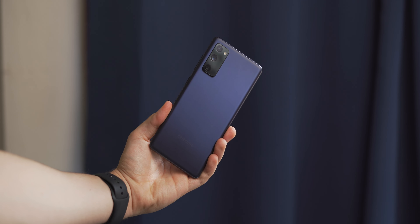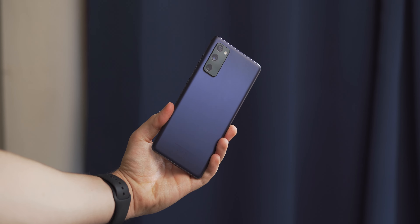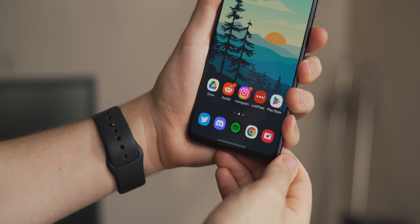It even looks the part in my opinion. It's not the flashiest, but I'm keen on the punch hole and the plastic back. There are a few things that set this apart from other flagship devices though: the haptics aren't the strongest and can feel a little buzzy at times, and the in-display fingerprint scanner isn't particularly reliable nor fast, especially in my testing, compared to Samsung's other in-display fingerprint scanners that perform much better.